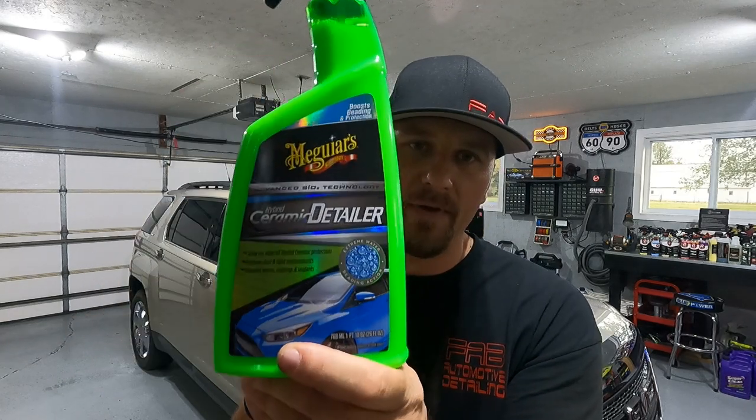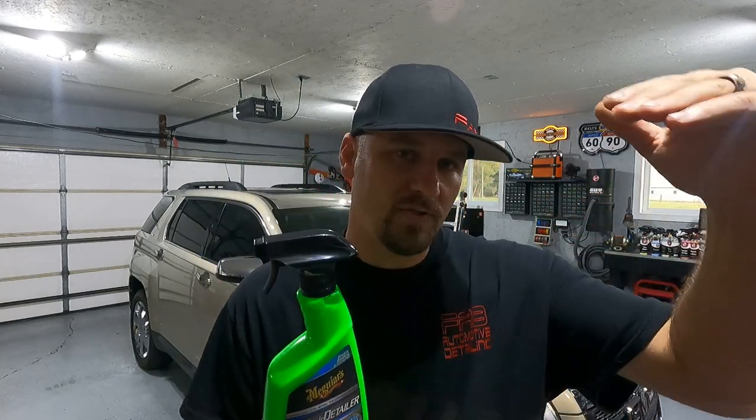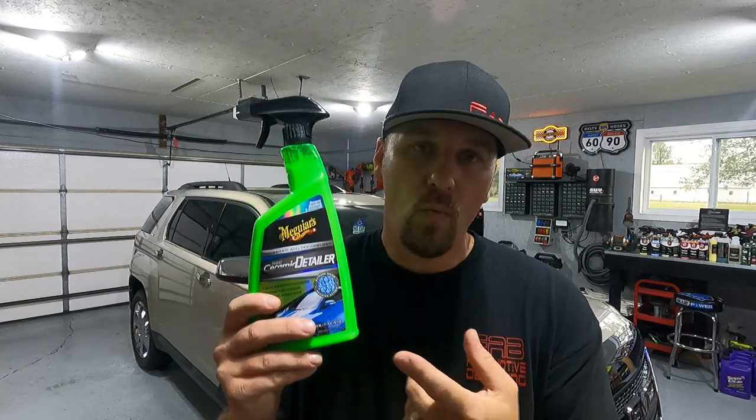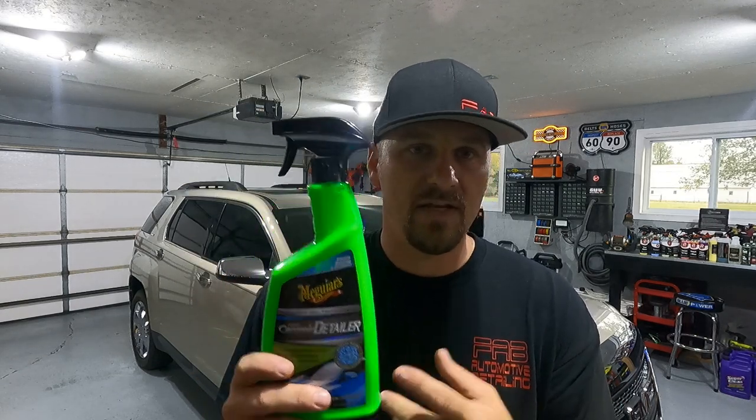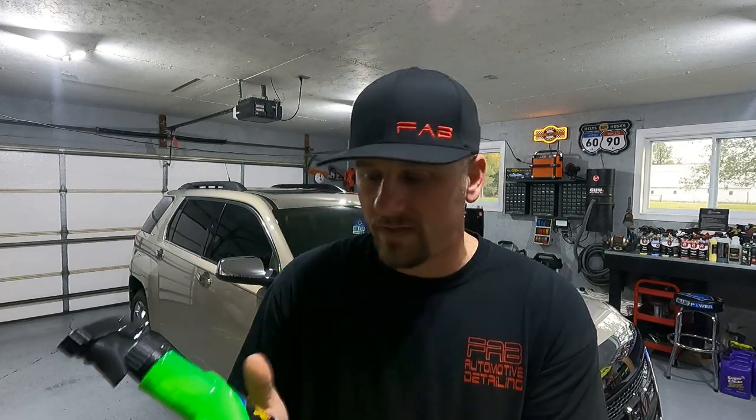Tomorrow we're going to apply the Hybrid Ceramic Spray Detailer. This product is what they call the missing link in between washes. When you use the Hybrid Ceramic Liquid Wax, in between washes you can use this on dusty cars, fingerprints, or even on a clean car just to add a layer of protection like a topper — some SiO2 protection. You can use this on waxes, sealants, ceramic coatings. From what I understand, this is a fantastic topper, and I have seen other channels make videos on this and they absolutely love it.